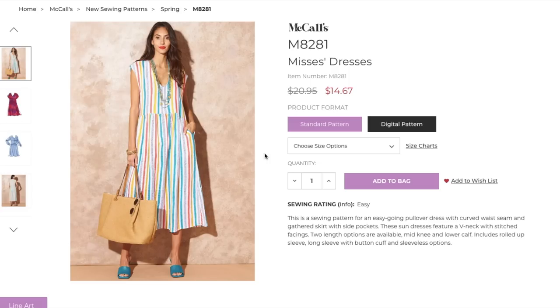This first one is a dress — a sewing pattern for an easygoing pullover dress with curved waist seam and gathered skirt with side pockets. These sundresses feature a V-neck with stitched facings, two length options: mid-knee and lower calf. Includes rolled sleeve, long sleeve with button cuff, and a sleeveless option.